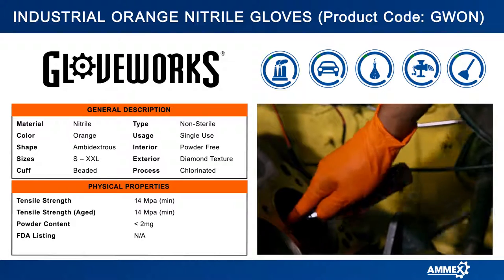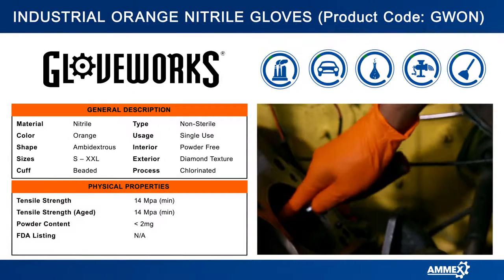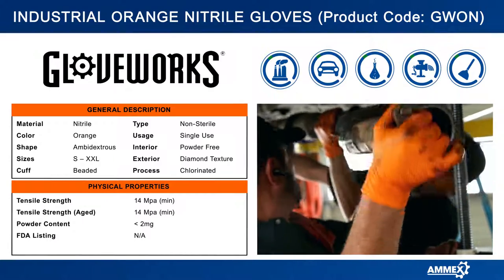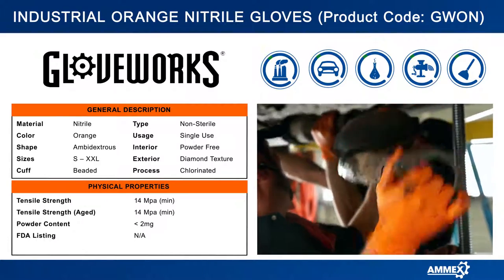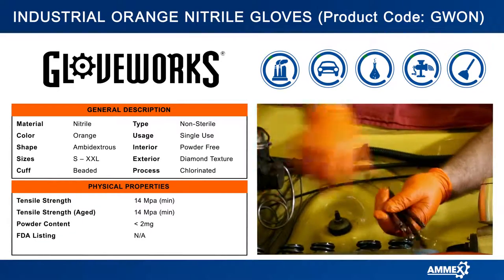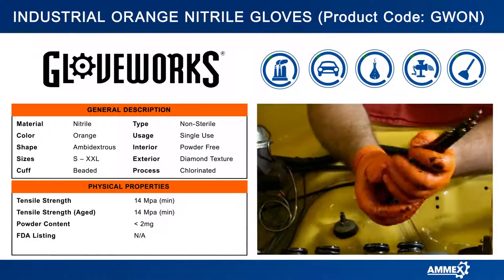You'll also notice this true raised diamond texture — just look at how it pops off the surface of the glove. It increases your gripping power in wet and dry conditions, and the texture on both sides of the glove makes it ambidextrous.